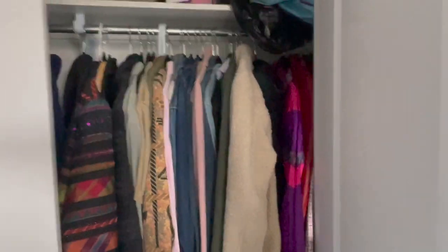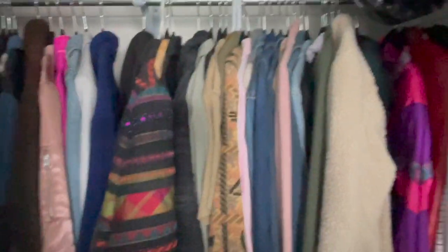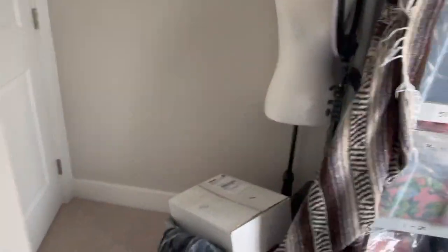And then this is the closet. When I say my closet is stuffed, it's stuffed. There's a little bit of room but it's pretty full. These are items that are too big to fold up and put into a bag. I'm going to start up the computer — I make my own stickers, I customize them.